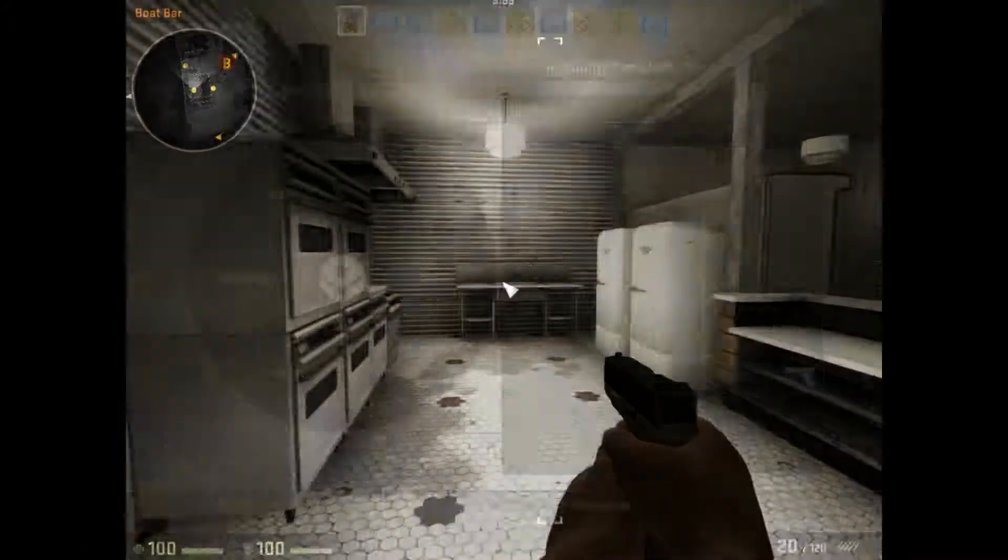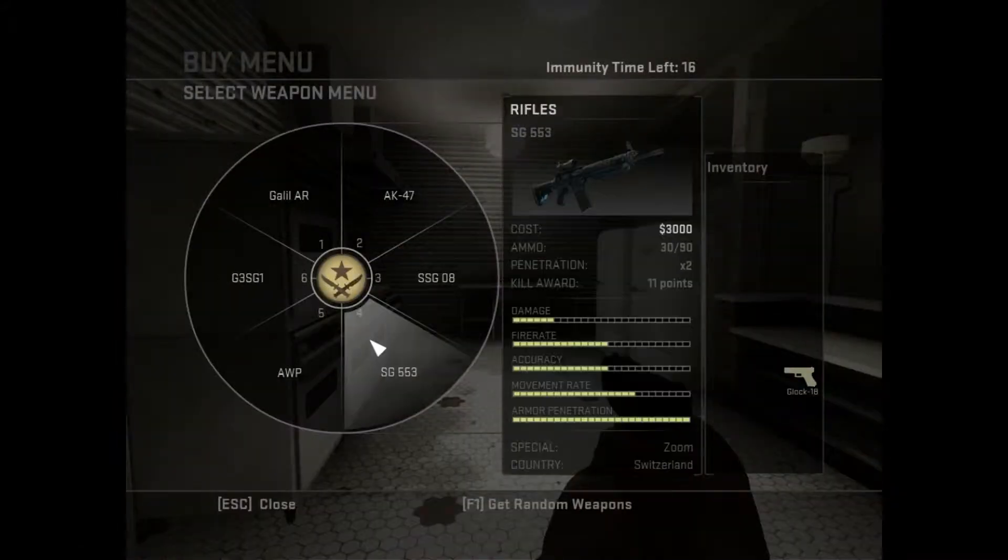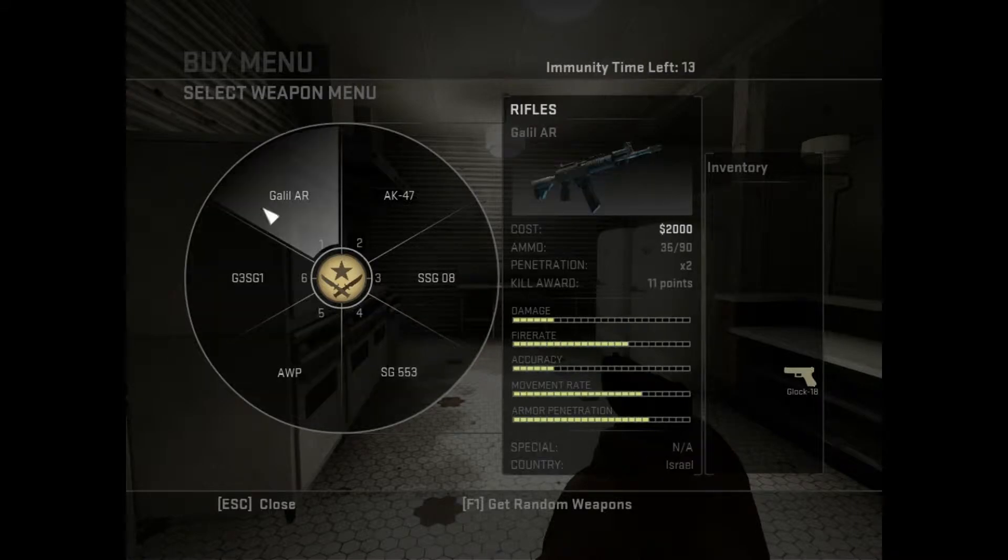How's it going guys? It is Tommy from Gamers That Are In Public here with some Counter-Strike Global Offensive gameplay and interesting commentary.